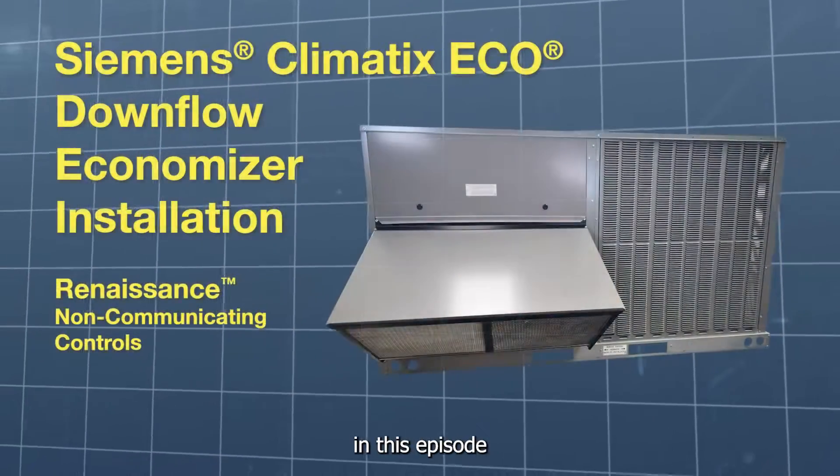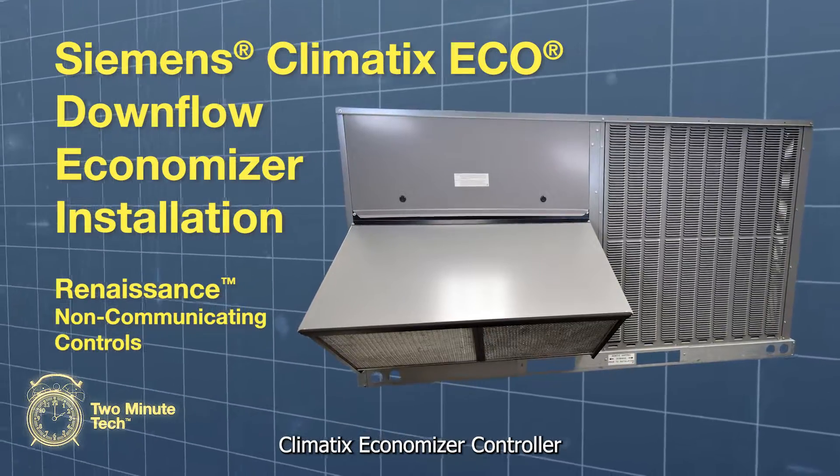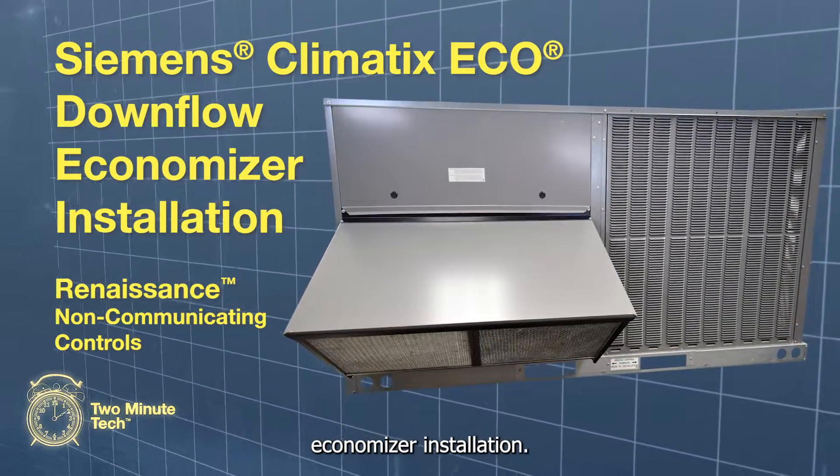Welcome to the 2-Minute Tech. In this episode, we'll go over the Siemens Climatics Economizer controller and a downflow economizer installation.